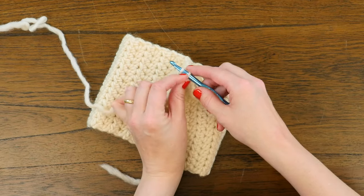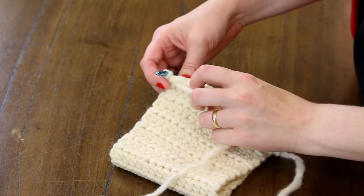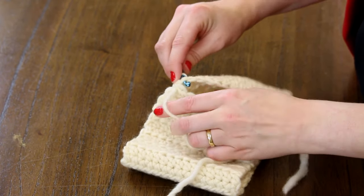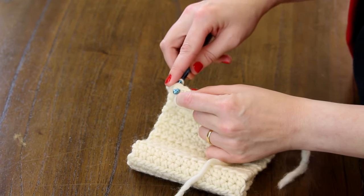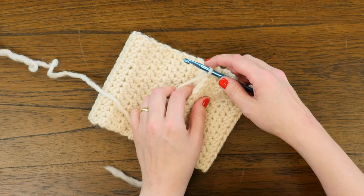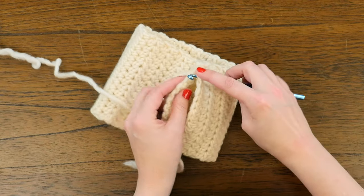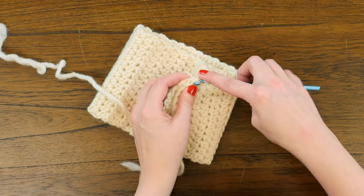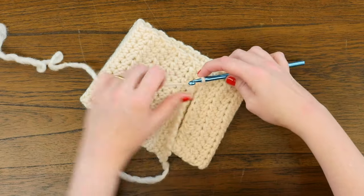Since it is a slip stitch we just pull that all the way through our initial loop. Then we are going to do that again — work into the next V and find the corresponding bump on the other end and slip through both of those and the original one. You just keep doing that all the way across your row, but really make sure that you are lining up those bumps from the initial chain with the V's that you are working in.